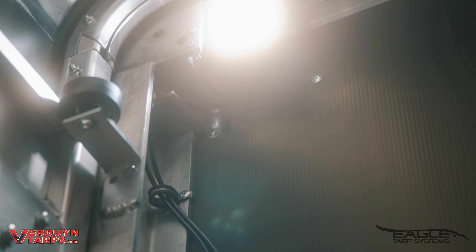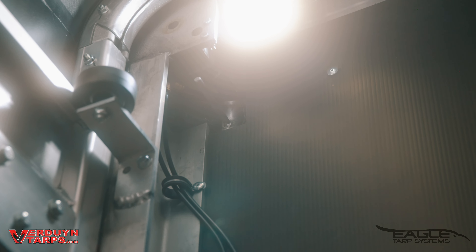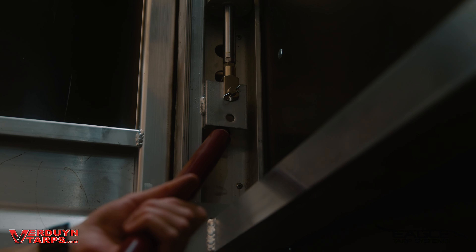Once you release the tension at the rear, it's as easy as the push and pull of a lever to open and close the system. You pull the lever, the cylinders release — it's that simple. There's no need to climb up on your deck. Everything is operated from the ground with little or no effort.